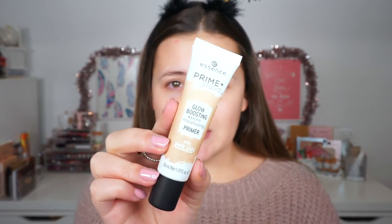So originally I was going to wear something festive — I had this beautiful sparkly top on, but I was freezing, so I put on a sweater. It's less festive, but at least I'm not freezing. I'm going to jump right into the tutorial by priming my face, and I'm going to use my Essence Prime and Studio Glow Boosting Primer, which has pink clay in it.